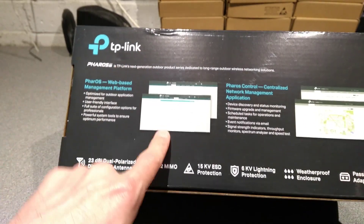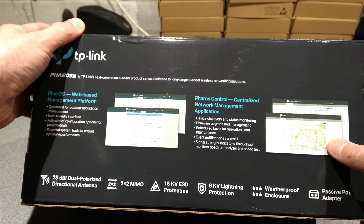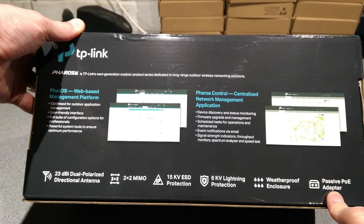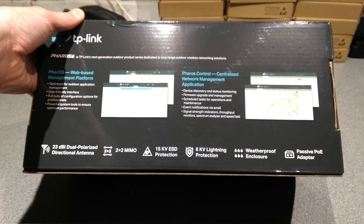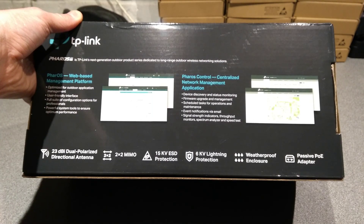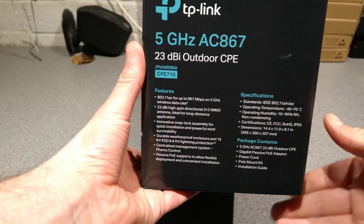We've got the web management platform which I'm going to use, and the centrally managed Pharos control as well. Passive PoE which is a bit annoying because most of my stuff here, and especially in an enterprise setup, you'll have PoE switches and having 24 volt passive PoE is inconvenient because you'll still need an injector. And there are just some specs and features.